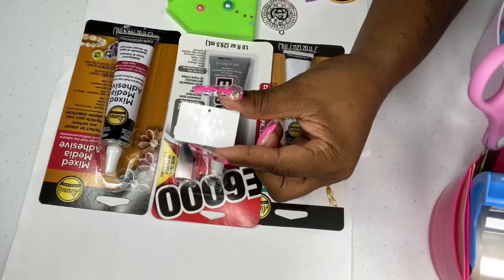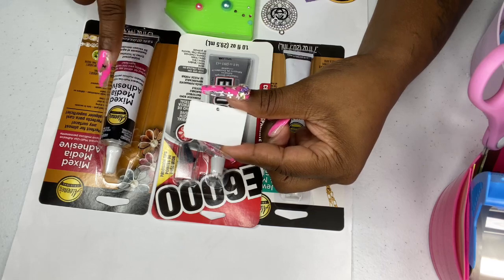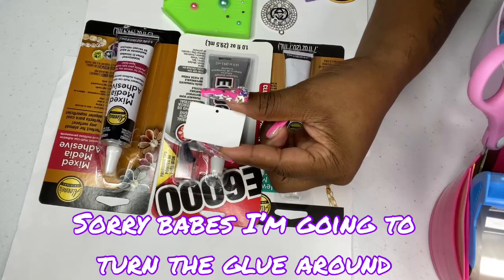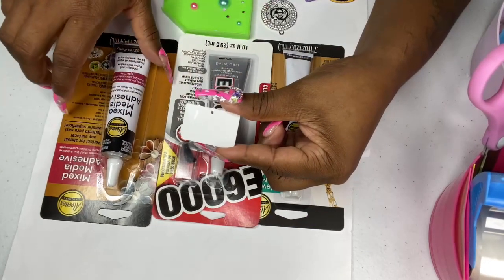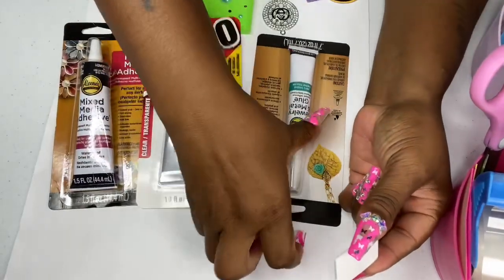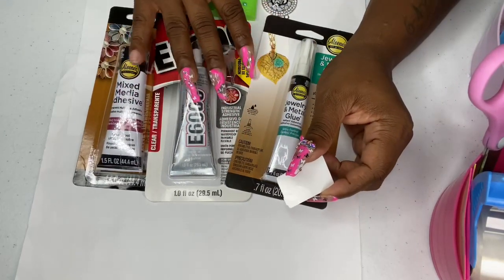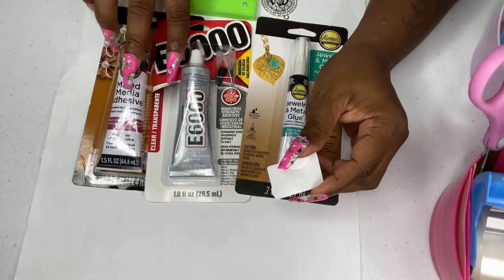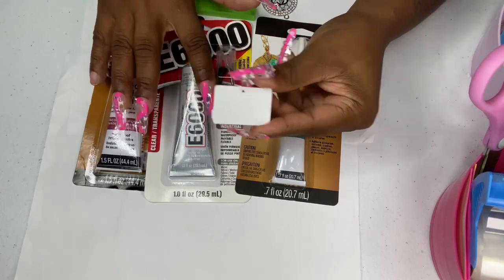If I were doing that, I would use my E6000 or my Mixed Media Adhesive. To me, they both work almost the same — I don't see too much of a difference between these two. So I like to use these two when doing plastic pieces. All three of these glues are on the website — you can purchase them by clicking the link in the bio, go under accessories. Once I scratch it, I add my back piece on and use either one of these two glues.